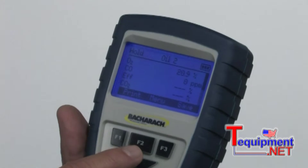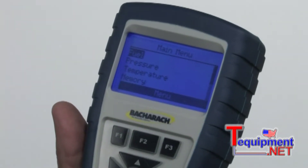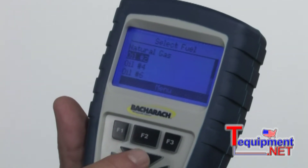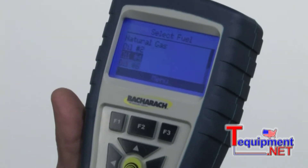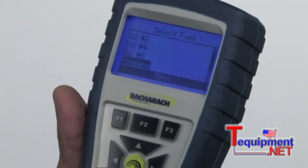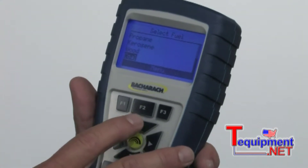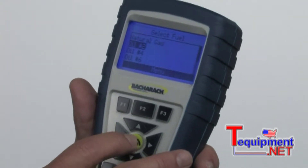You'll notice this F2 button is under the menu. We'll hit F2. First thing that comes up is the fuel button. This instrument will do just about any type of fuel you can imagine — anything from natural gas, number two, number four, number six oil. It will also do propane, kerosene, wood, and coal. Let's say we're going to set it up to do number two oil, for example.